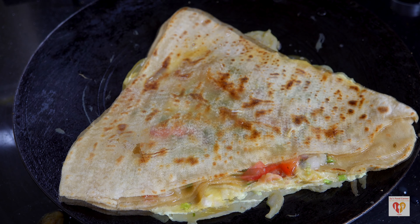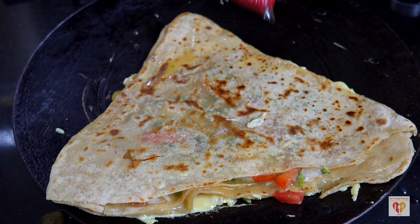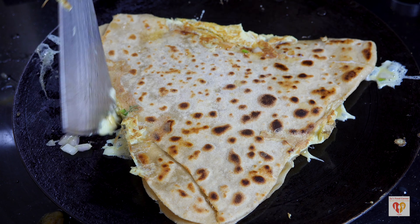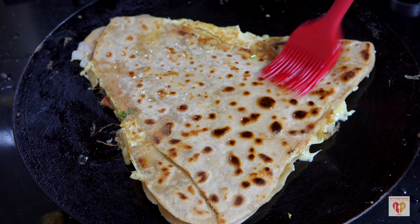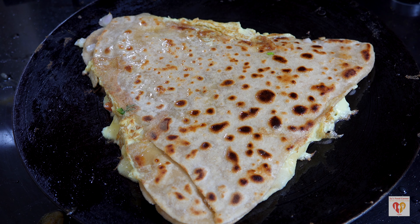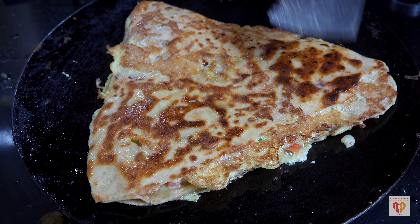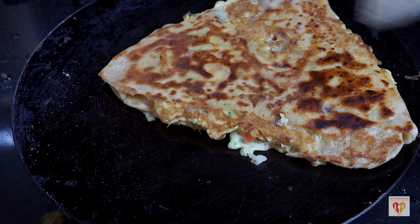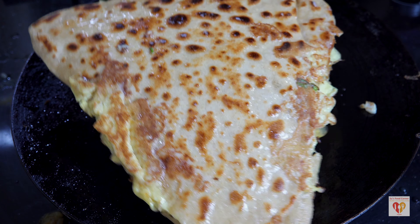If some egg mixture leaks out, don't worry — it will gradually set. You can use a spatula to hold it for a few seconds until the egg mixture sets. Sprinkle some oil on low-medium flame. Cook for two to three minutes, then flip carefully and increase the flame to medium-high so the egg mixture puffs up. The steam from the cooking egg makes the paratha puff up. Once it starts puffing, that's the signal the egg is done and nicely set inside the paratha.